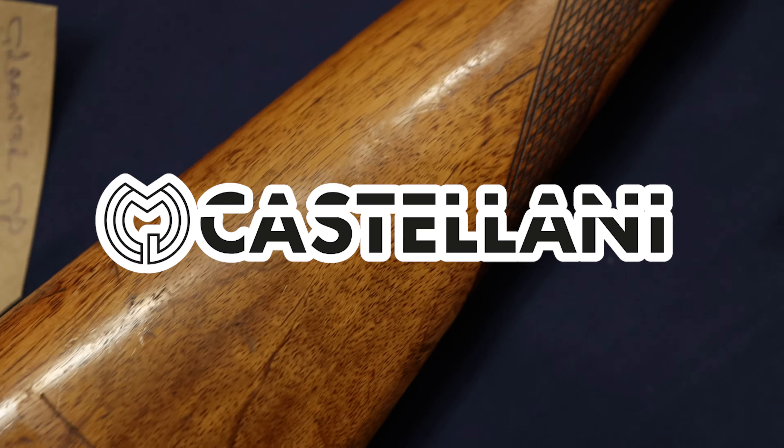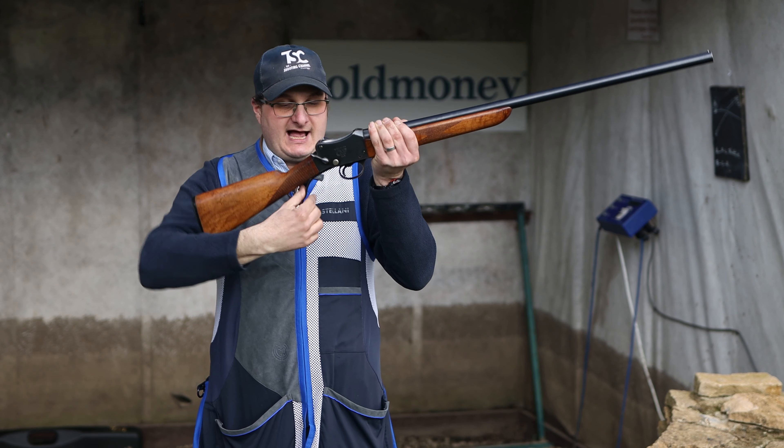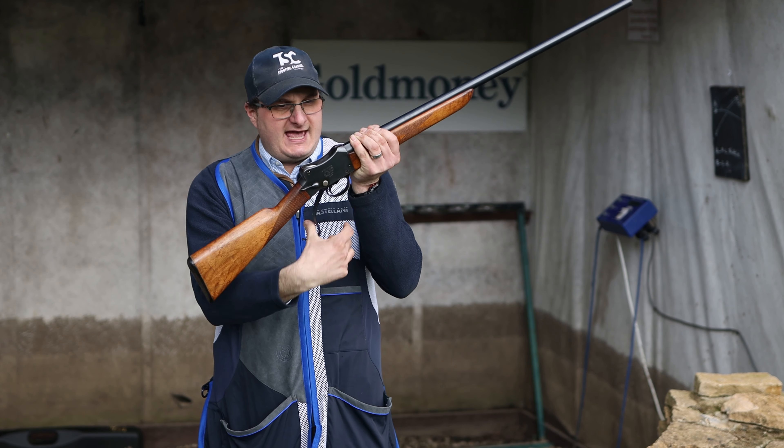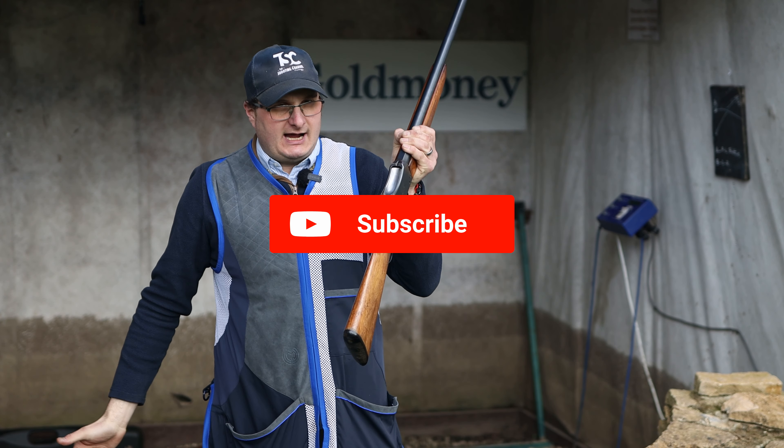This specific gun opens in a completely different way. The cartridge goes into the top — it has a locking mechanism there. You slide the cartridge in, close it up, and you can shoot.